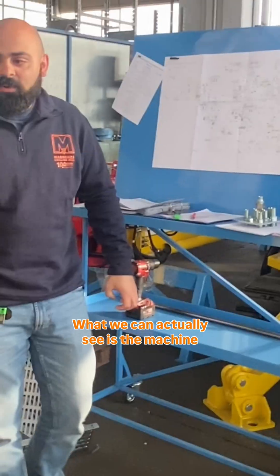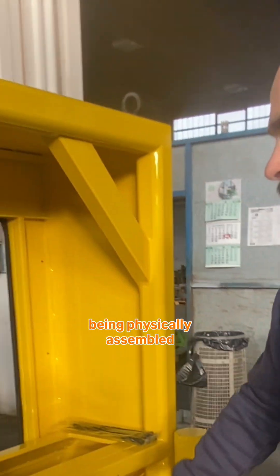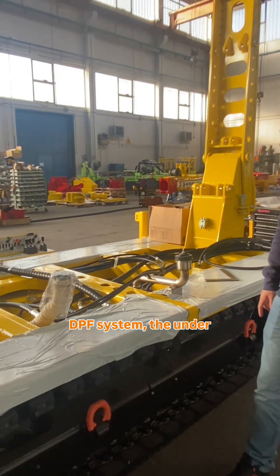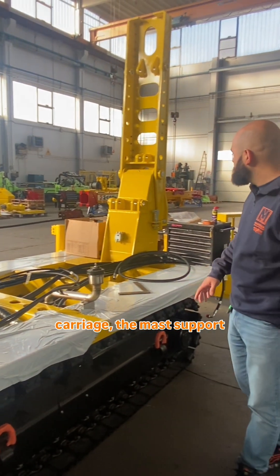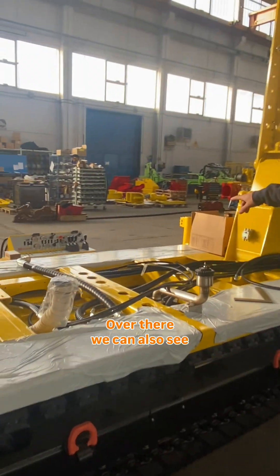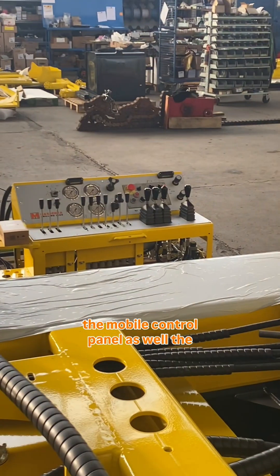What we can actually see is the machine being physically assembled. We have already assembled the diesel fuel tank, the DPF system, the undercarriage, and the mast support over there. We can also see the mobile contour panel as well as the fixed one over there.